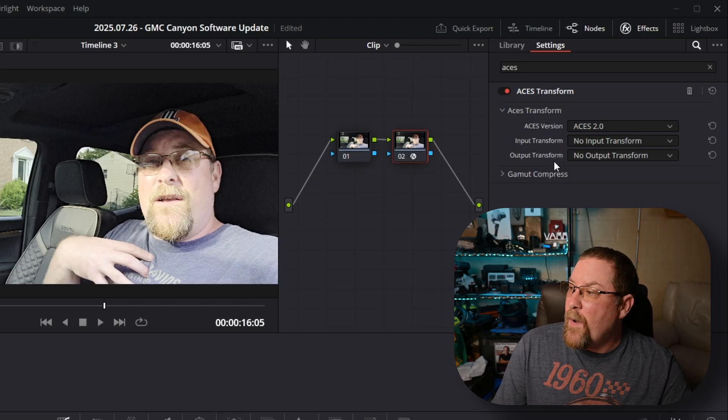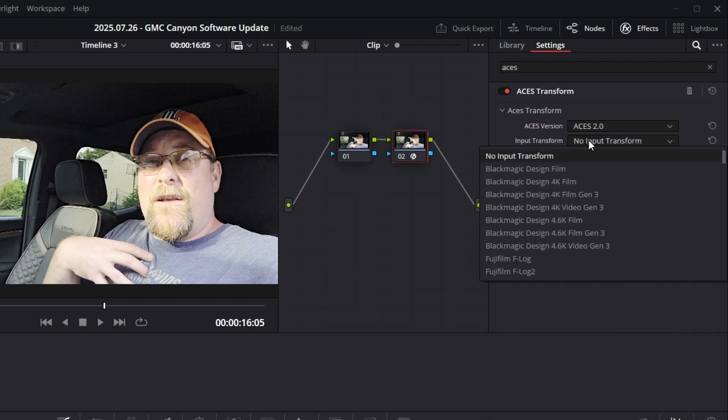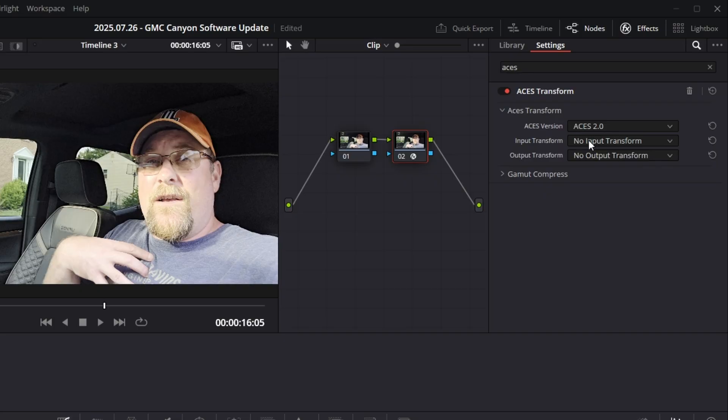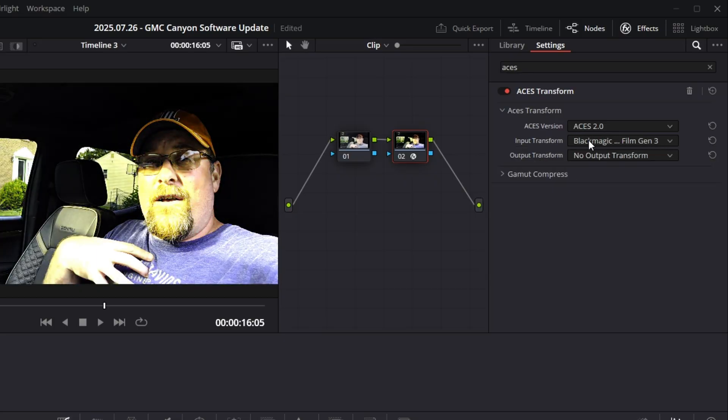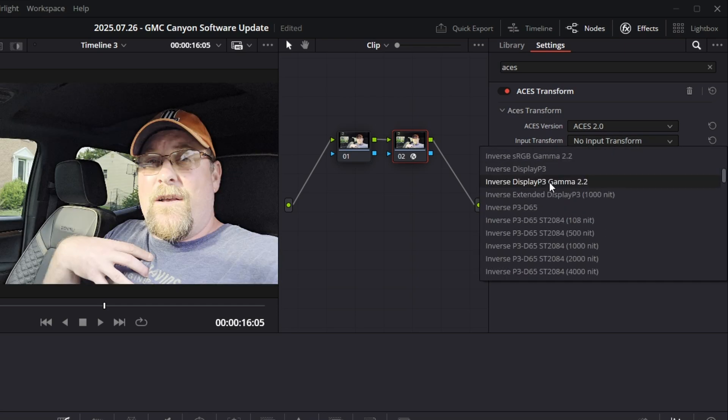We're going to collapse the gamut compress — we don't need that for this, but we do need an input transform. Here's a pro tip with these dropdown boxes in DaVinci Resolve: you can click on something to get the dropdown, click on it again, and then use your mouse wheel the second time to scroll through them. You'll see that we're already changing things. If you open this, there are a lot of selections, and depending on what kind of camera, phone, or recording device you used, you can select the one that best meets your needs.